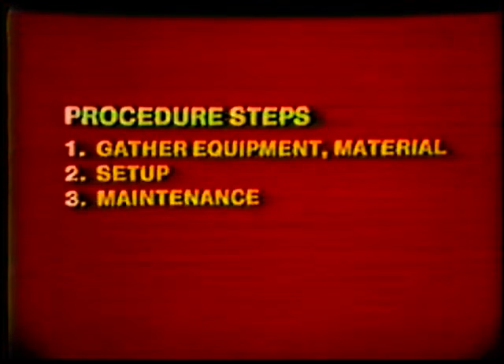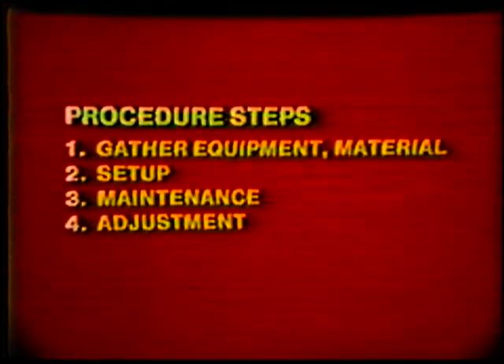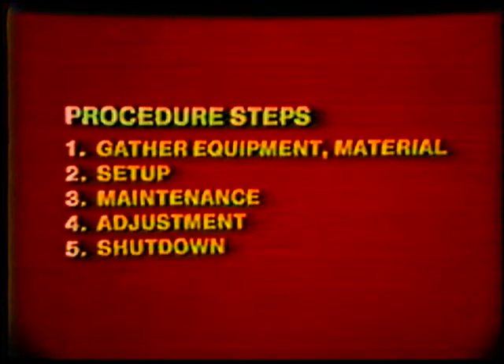This simple procedure includes gathering your equipment and materials, setting up the equipment, maintaining the equipment, making the proper adjustments, and shutting down the equipment. If you follow this procedure throughout your career as a welder, it will add to your efficiency and your safety. First of all, you must dress properly for safety and comfort as outlined in topic two.